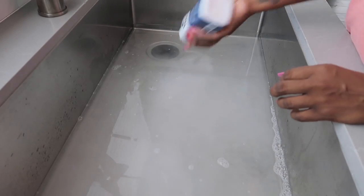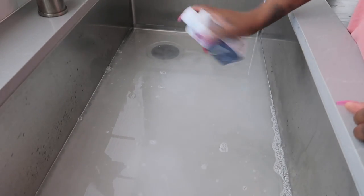Now it's time to add in the dye. You want to make sure that you shake it up very, very well, and I'm only going to add a half a bottle to the water.